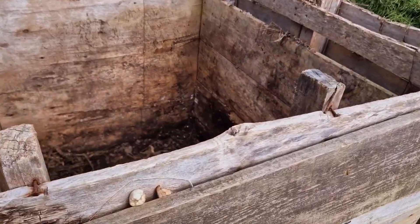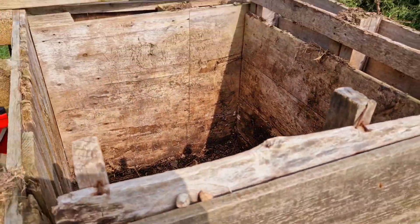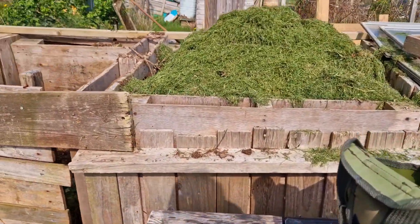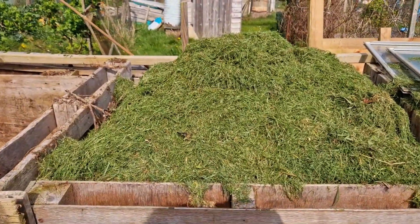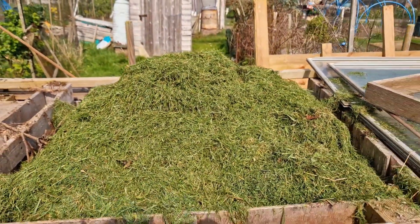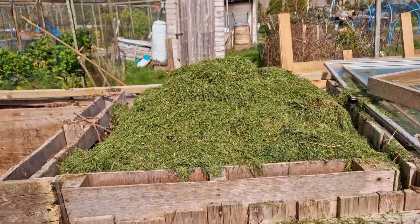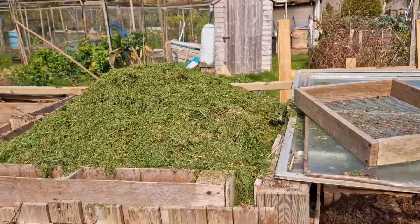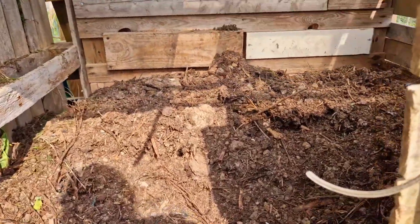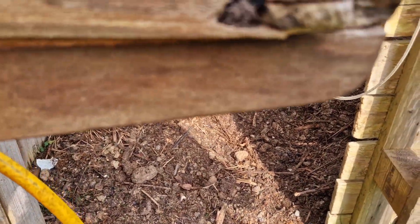I thought I filmed this yesterday but obviously I didn't. The first compost bin from last year was emptied yesterday and completely hauled over into this one. It was really nice compost, and we've added a lot of grass on top to try and get it all heated up and going again. I'll try and put on a still picture of it when we took the front off. That's last year's compost that I am presently sifting to put on my beds.